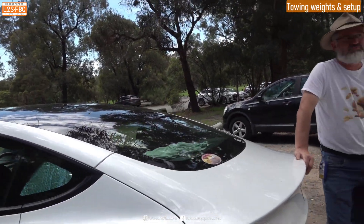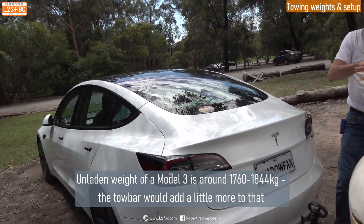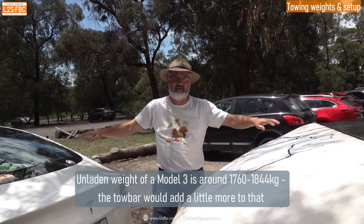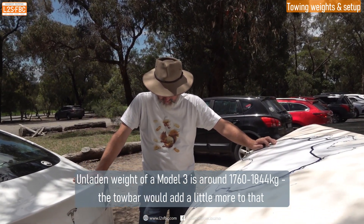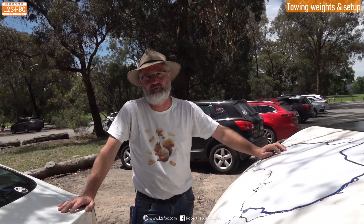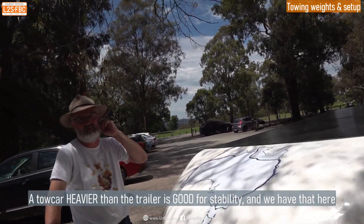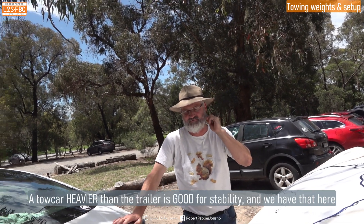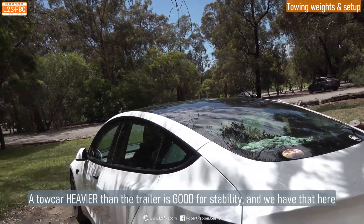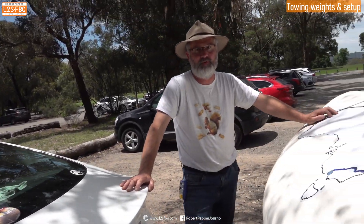That's right on the limit for the Tesla at 750 kg towing, with about 100 kg on the ball. The car weighs about 1.8 tonnes — we weighed everything as a rig and came in close to two tonnes. So you've got two tonnes pulling 750 kg; you're not going to have a problem with trailer sway — that's a great mass differential. And the weight is nicely centred with the battery being low.